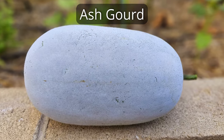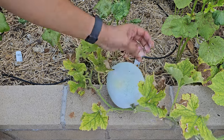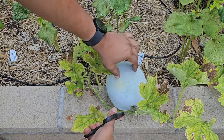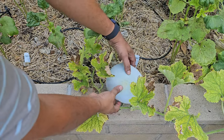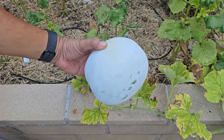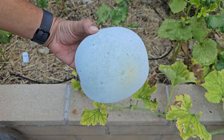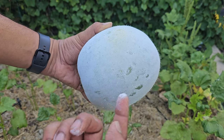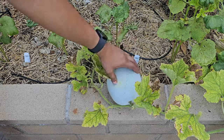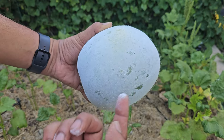Ash gourd. We really like growing ash gourd because of its good taste and the many vitamins and minerals it has, especially when you make juice from it. We've been growing ash gourd in raised beds and we are picking them now. This one isn't super big, but they come in different sizes. Here's what we've picked. It's called ash gourd because there's a layer on it that looks and feels like ash.